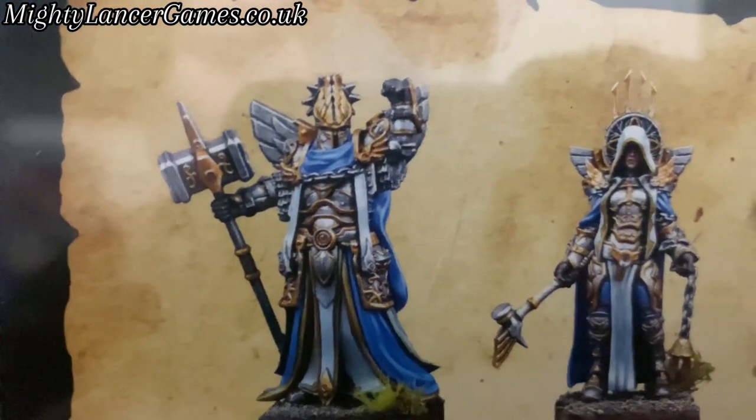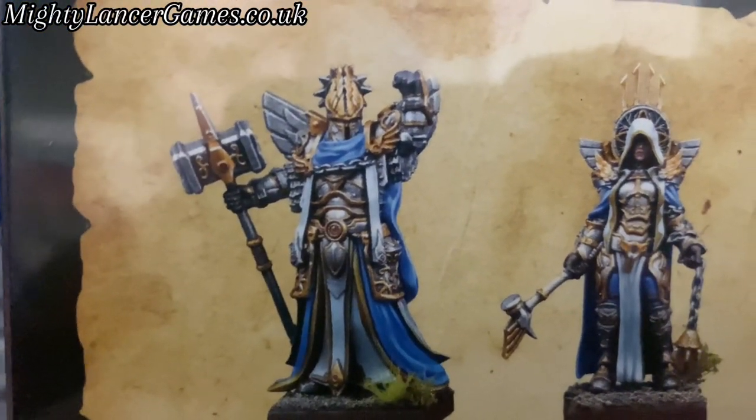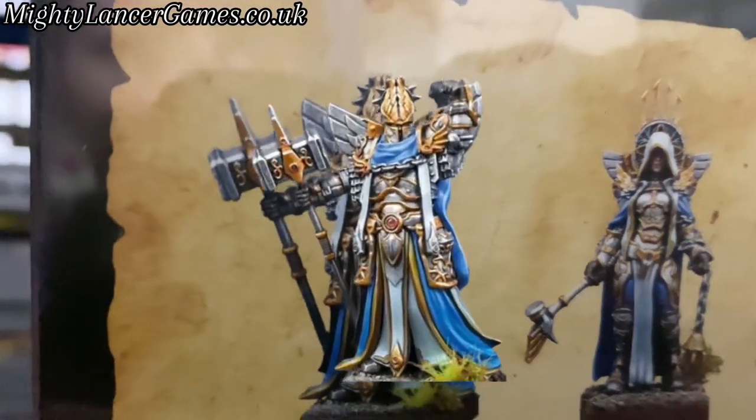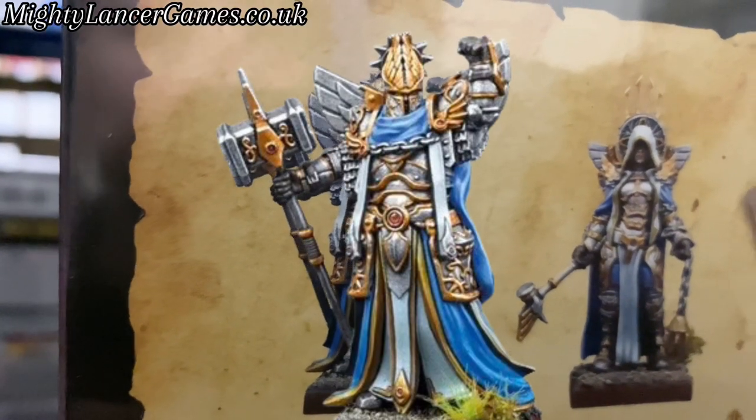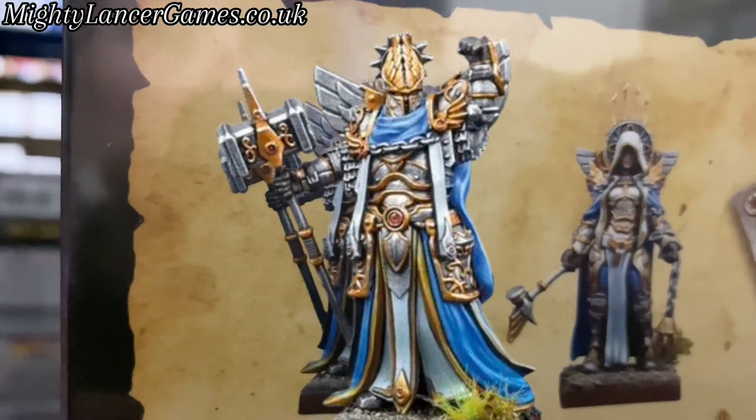And this guy — oh, he's in charge, isn't he? You won't want to mess with him. Look at him. What's he doing? Pointing. Maybe he could point the way for the quest.